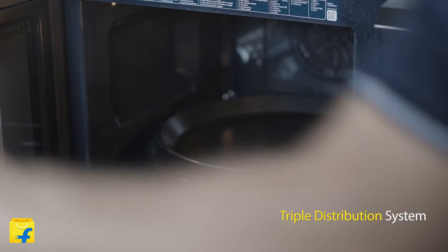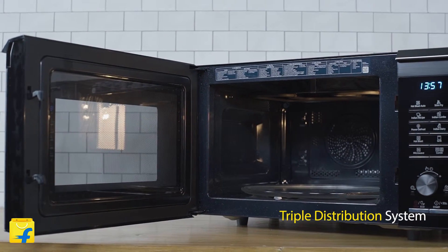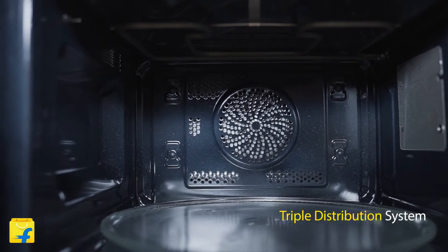This also comes with a Triple Distribution System. With TDS, three waves work together to give you better and faster cooking. Your food turns out to be crisp and evenly cooked.